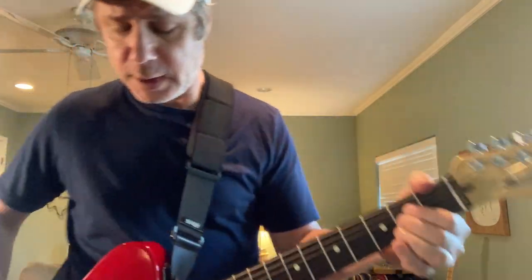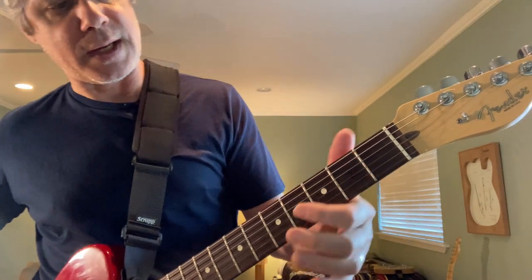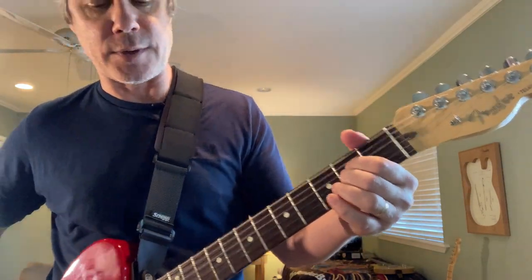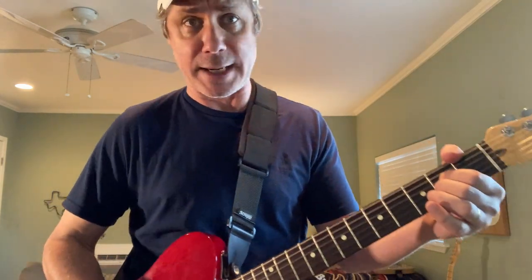I'm going to opt to go down to the open A position and do a very standard bender kind of opening. It's working around pretty much an open A chord. The top two strings are open — make the rest of the A chord with your index finger on the fourth string second fret, your middle finger on the third string second fret, and the top two open. If we used our bender, it would be an A chord.